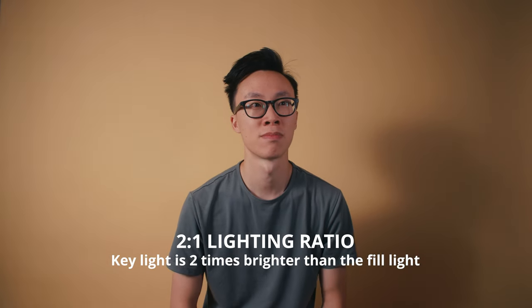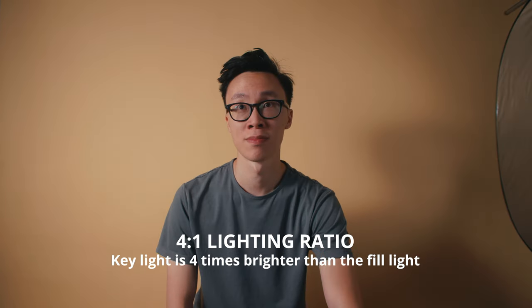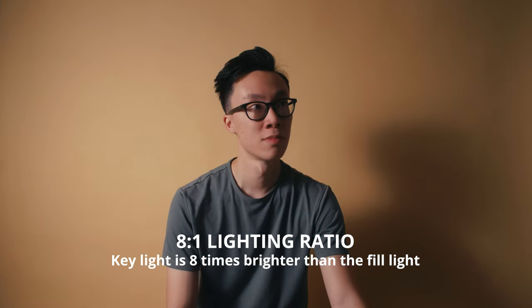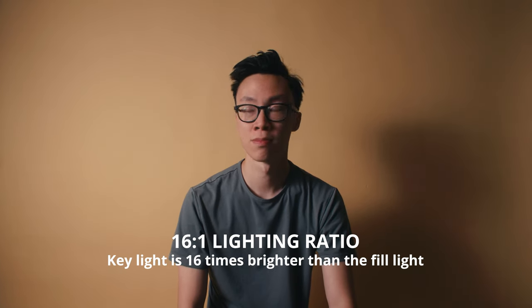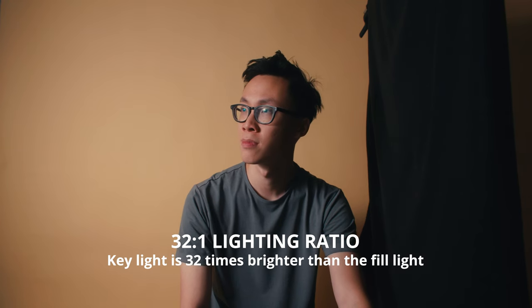This is a 2-to-1 lighting ratio where the key light is two times brighter than my fill light. A 4-to-1 lighting ratio is where the key light is four times brighter than the fill light. 8-to-1 is eight times as bright as the fill, 16-to-1 is 16 times brighter, and finally 32-to-1 is 32 times brighter than the fill.